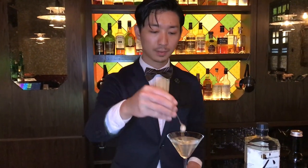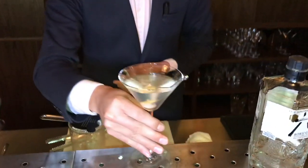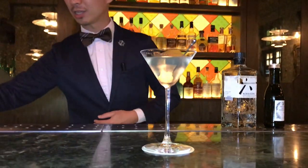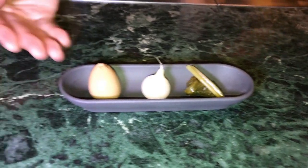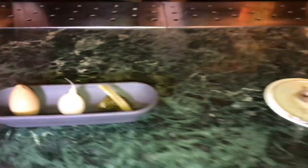And garnish with the pickled pearl onion and then flower lemon peel. Our Gibson comes with these homemade garnishes, which is smoked quail egg, pickled pearl onion, and pickled wasabi leaves. Enjoy!